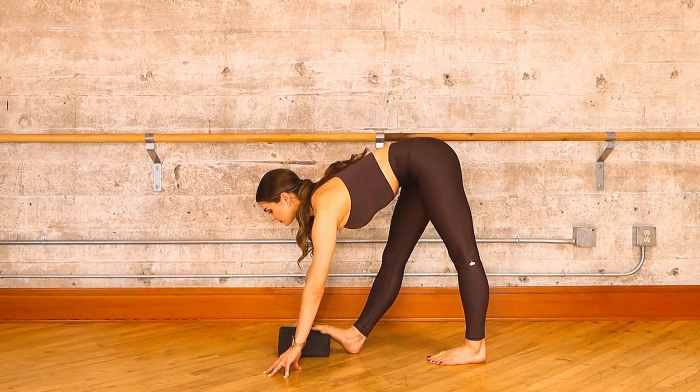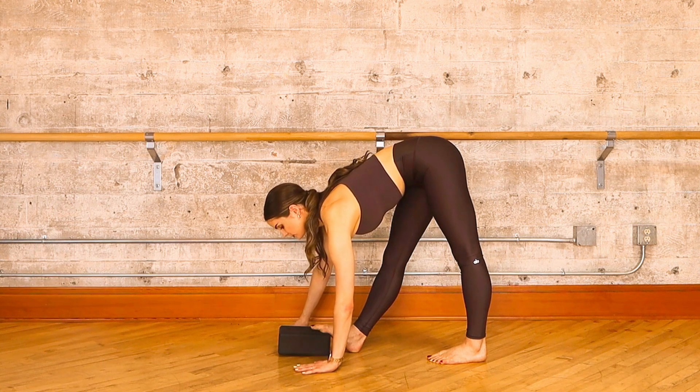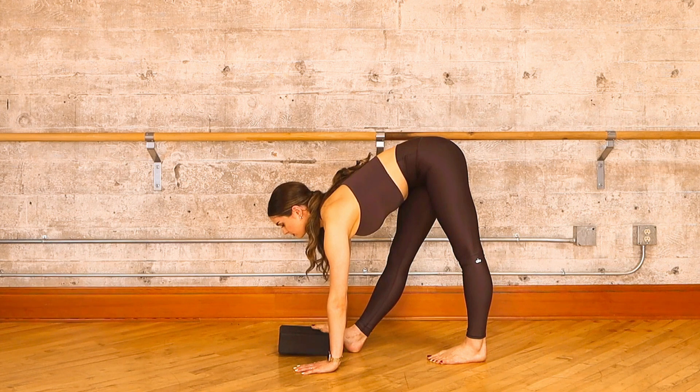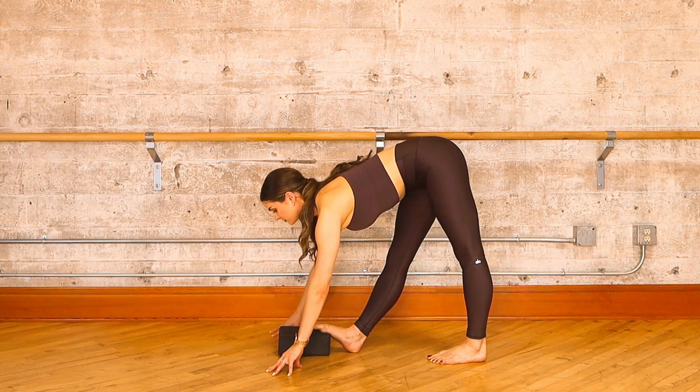Your option is to either stay here and breathe, or if it's possible for you, set your flat palms down on the floor while keeping your weight forward. Decide what works best for you and let's take a couple more deep breaths.